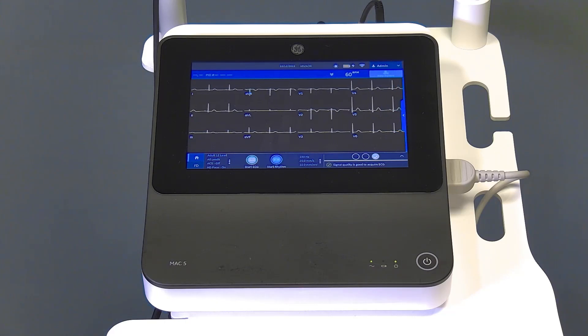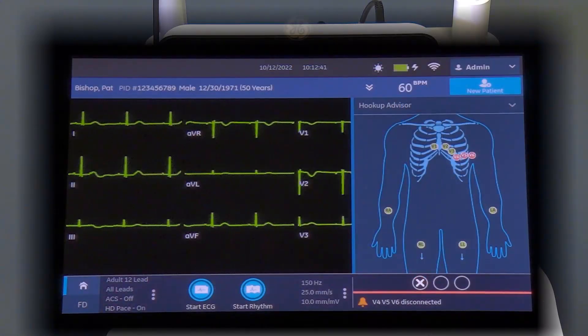Please review your facility's process for proper ECG electrode placement and protocols. Once you begin attaching the skin electrodes, the hookup advisor will appear on the screen. If possible, begin with lead RA to ensure prompt hookup advisor activation. The individual leads will change color from red, yellow, to green depending on the quality of the connection. An overall quality indicator is located below the hookup advisor.